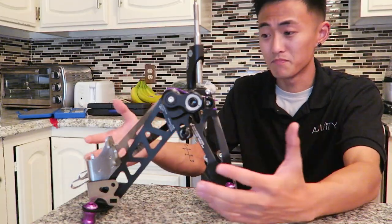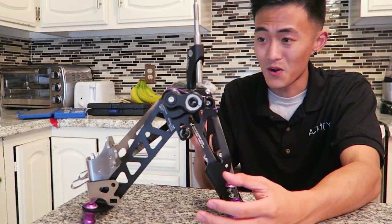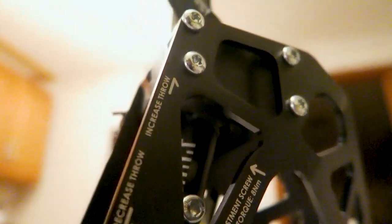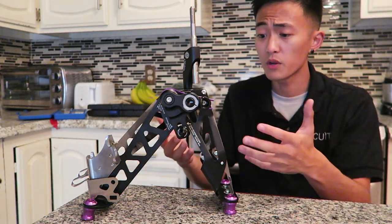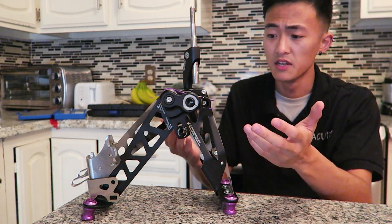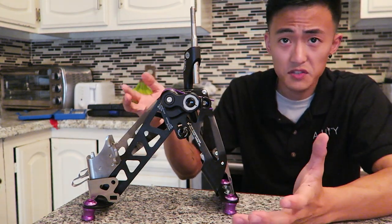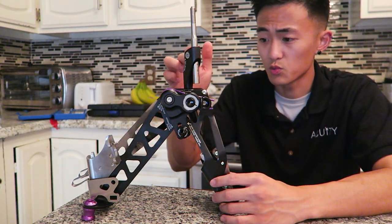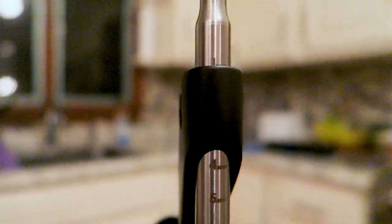Besides the robust build quality that this shifter seems to have, the coolest features are the following four adjustments that you can make to really tailor the shifter to your own driving style. As I was putting this shifter assembly together, I already went ahead and made all the adjustments necessary to provide what I think would be the shortest shift settings. In addition to the etched hardware specs on the actual black aluminum frame, each of the individual adjustable components also have their own markings to show you the safe range of adjustment.